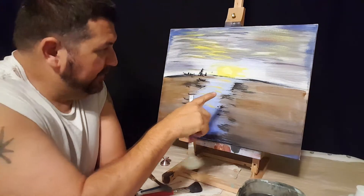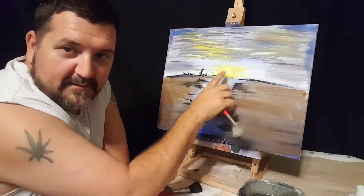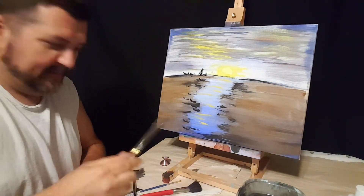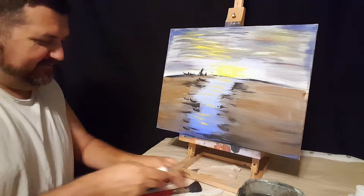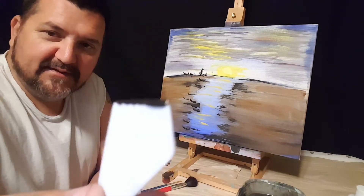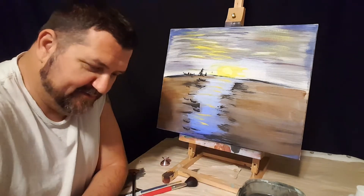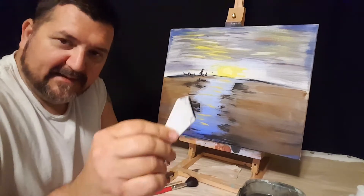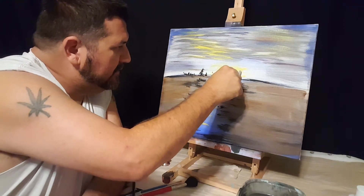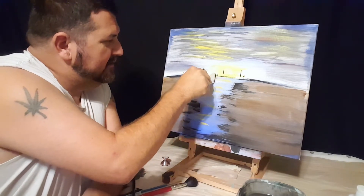We want to frame the sunrise — or the sunset — with trees. Take our knife, a little paint on the edge on both sides. It's important to get both sides because we're doing a line. We want to make these little lines right here — trees, little trees like that. Put one thing like that — these are all going to be trees.